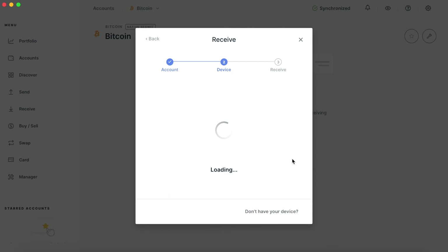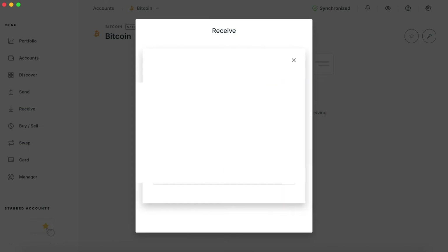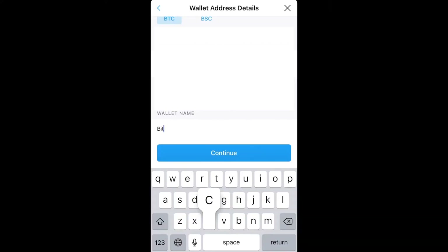Hit the QR code button in Ledger Live, and then all you have to do is scan that barcode on crypto.com. You can then name your wallet whatever you want — for this purpose I'm going to name it 'Bitcoin Ledger.'